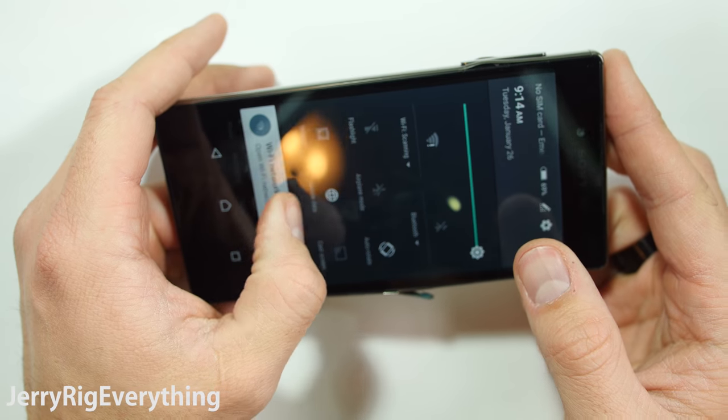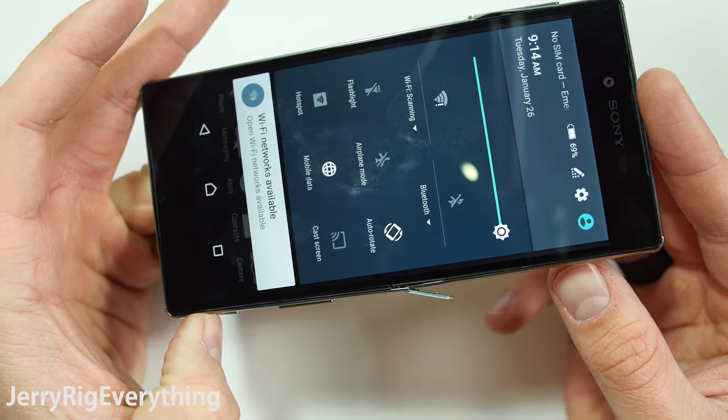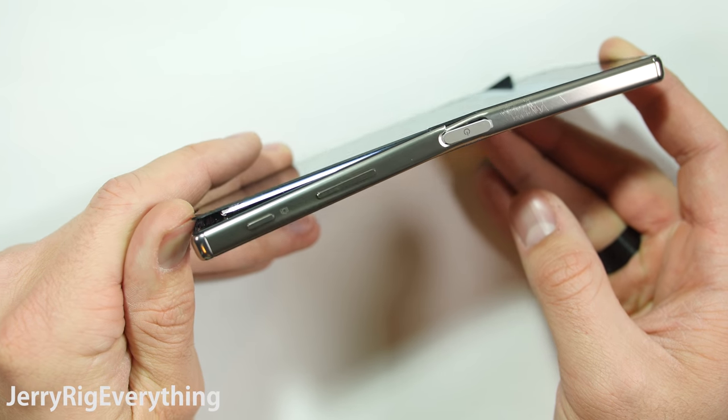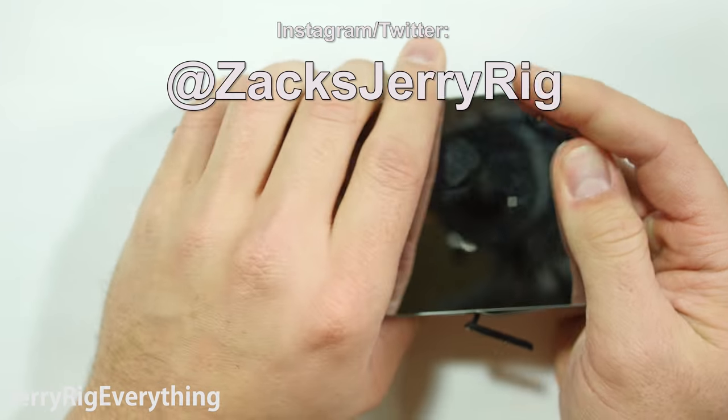If they could make the phone a tad bit stronger and fix that camera lens, it would probably be one of my favorite phones right now. Thanks for watching. If you've enjoyed this video and want to watch all of the other major flagship phones tested in the future, make sure you're subscribed. I post behind the scenes stuff most regularly on Instagram and Twitter.